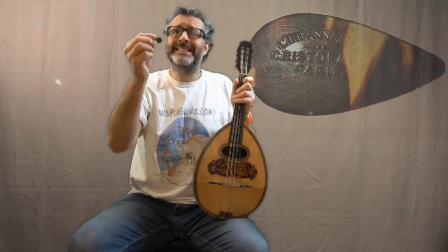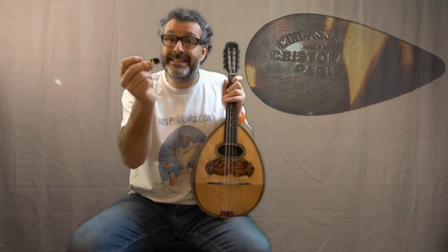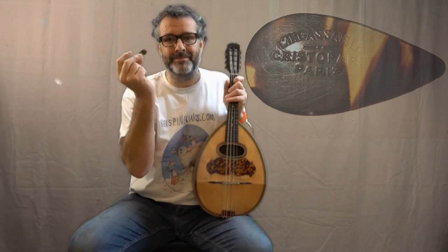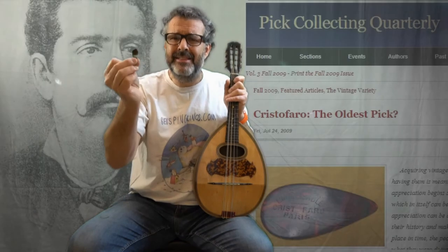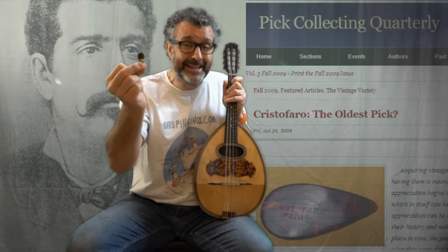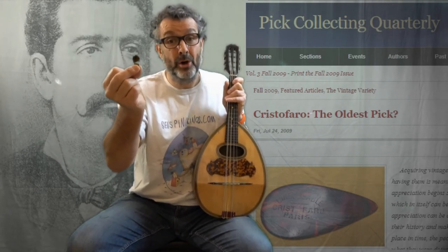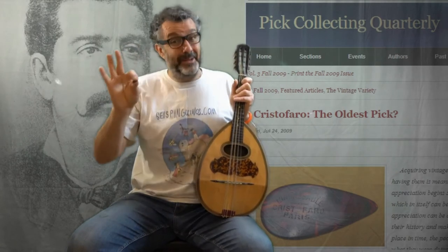But what is interesting about this instrument — it came with this pick. And the pick says on it: Ferdinando de Cristofaro, Paris. Blanca sable, indestructible. And from what I've researched on the internet, this seems to be the oldest celluloid pick in existence, and there might only be another two in the whole world. Who knows if that's true or not — can't believe everything on the internet.